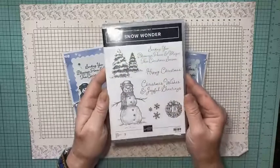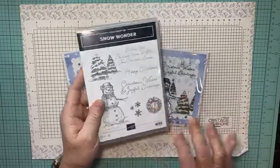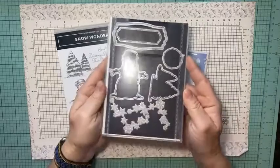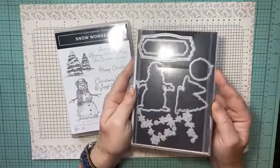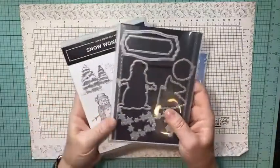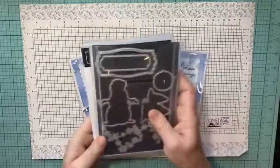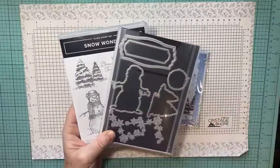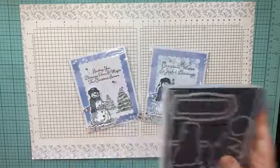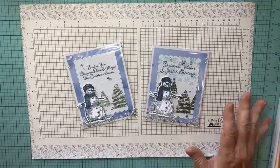I'm using the snowman from the Snow Wonder stamp set, which looks like this. It also has a set of dies. You can buy those as a bundle — they're in the mini catalog and they're only available while supplies last because they are on the retirement list. Let me know if you need the retirement list and I'll email it to you.